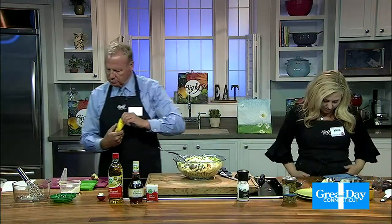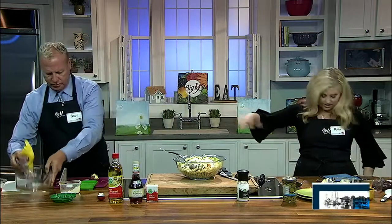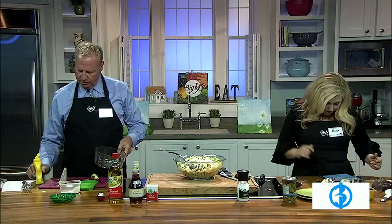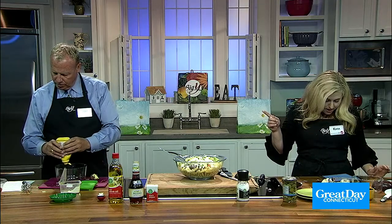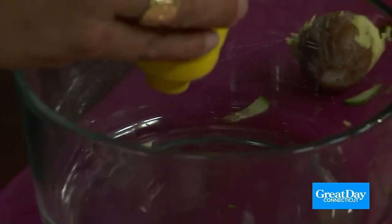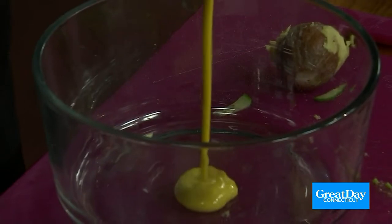Add cucumbers, olives, tomatoes, avocado, and the feta cheese. In a medium bowl, we'll do this real quick. Get the mustard — one teaspoon of mustard. And one and a half tablespoons of vinegar.